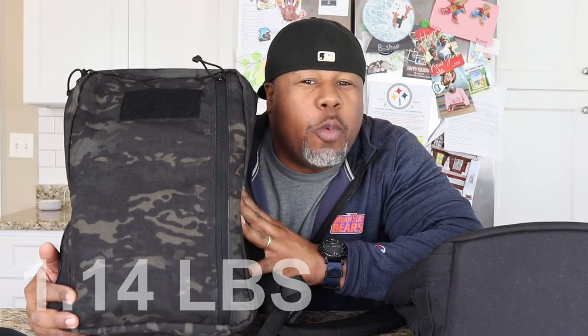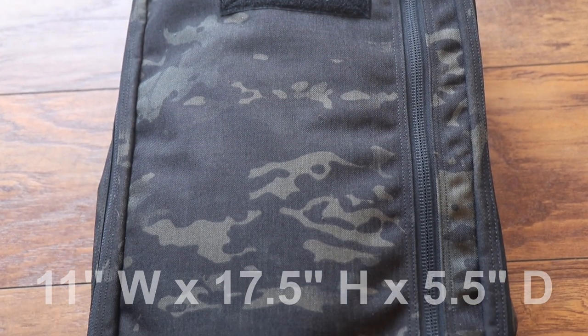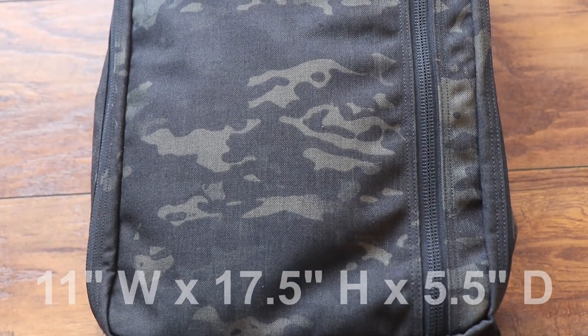The Recycled Firefighter weighs 1.14 pounds — almost half the weight of the GORUCK — and the price is also almost half at $169. It's an 18-liter pack also made from 1000D Cordura. It measures 11 inches wide and 17.5 inches high, expands to 5.5 inches, and can also take a 15-inch laptop.